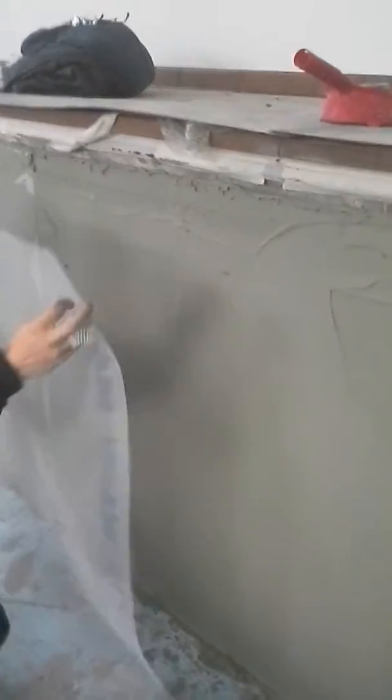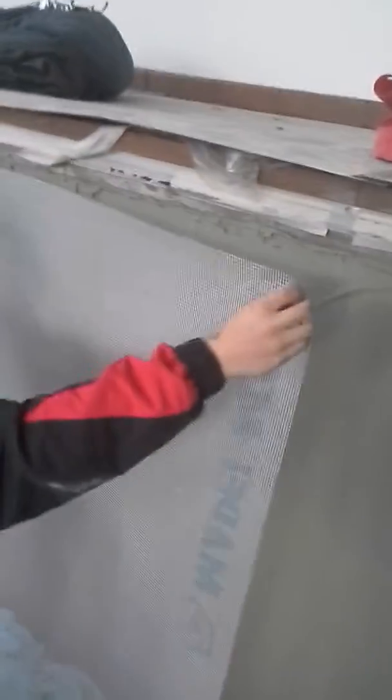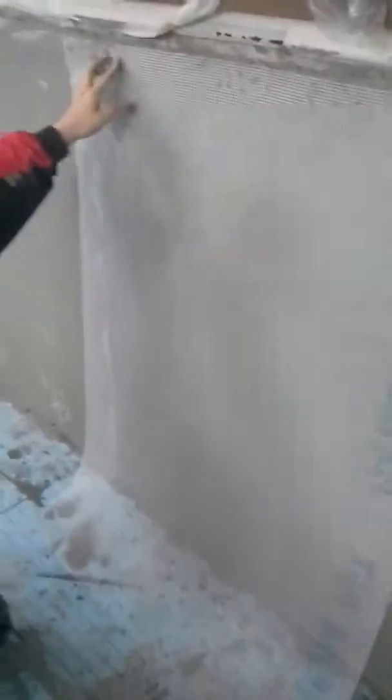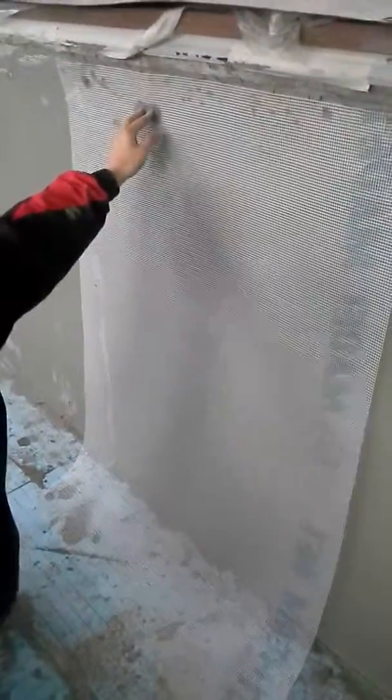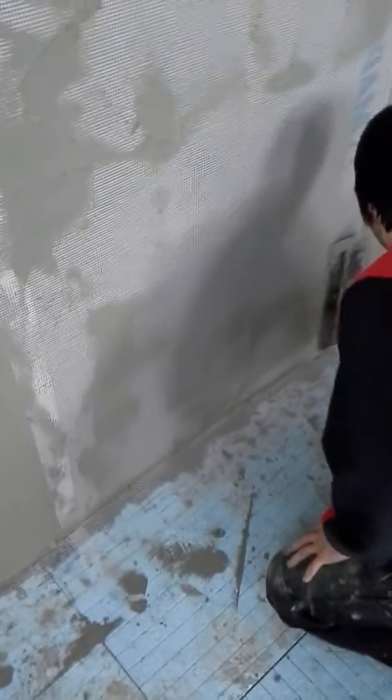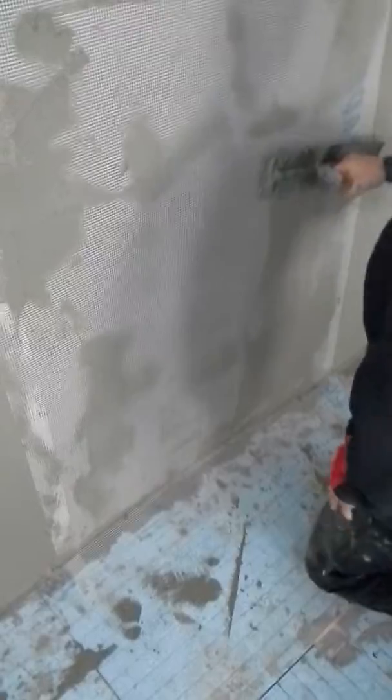Here we are again, demonstrating the process. We've put a thin coat on of about three millimeters so far, and Nathan is going to demonstrate how we put the mesh cloth into the first coat. You overlap each sheet of mesh cloth onto the last sheet, and then you basically trowel it in until it starts to come through the perforations in the mesh cloth.